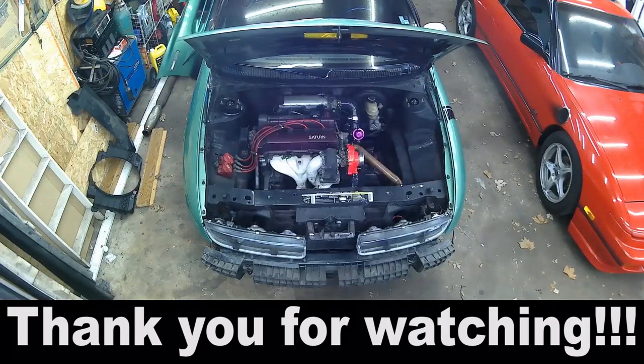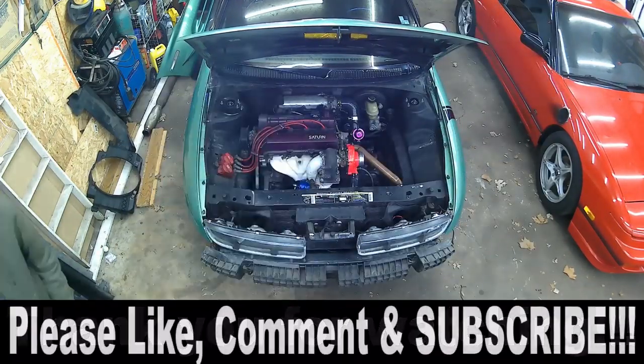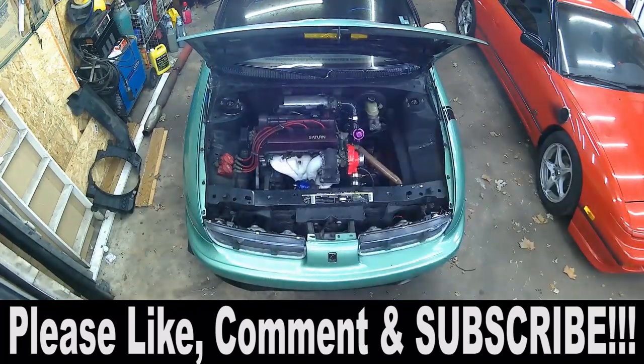Got the whole thing back together all in one day. I had people over so it was hard to film everything, but it's all set and done - no leaks, which is really good. I'll get to test drive it Sunday since tomorrow it's going to be absolutely crap weather. I'll drive it when it's 35 degrees out, so hopefully everything is fixed and good. Thank you for watching - be sure to like, comment, and subscribe. See you in the next one!